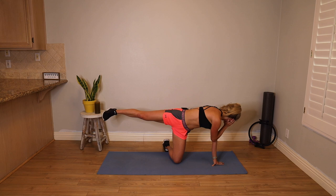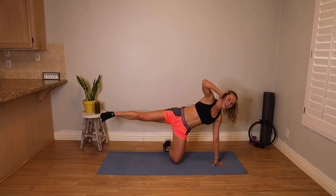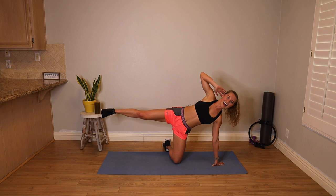Make sure that left leg is not down — I want to see some height on it. That's going to help us work our hips and get that whole body stronger. Final five, four, three, two, one. Set it down.